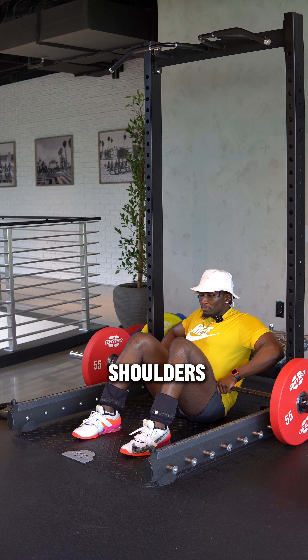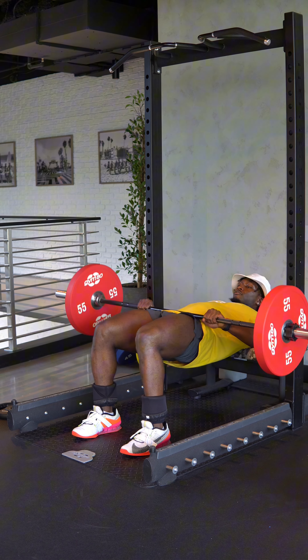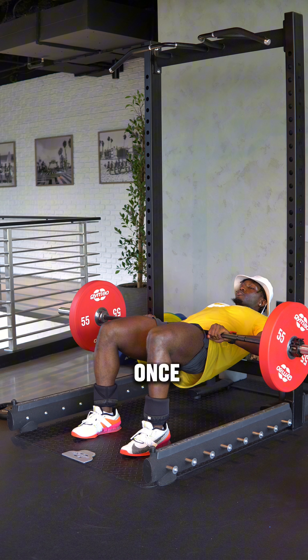When you're in position, squeeze your shoulder blades together and down. Press down on the bar into your hips and squeeze your glutes in order to thrust up.